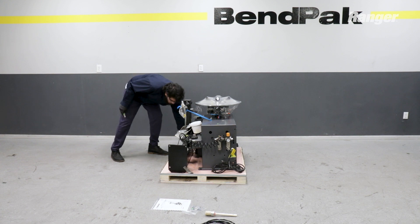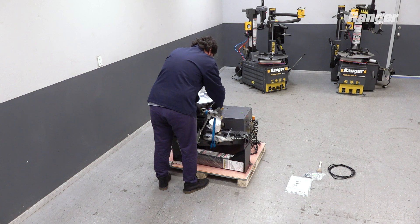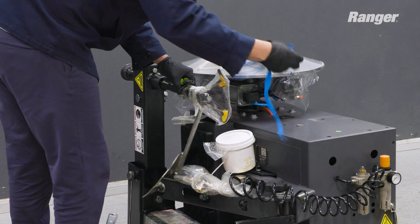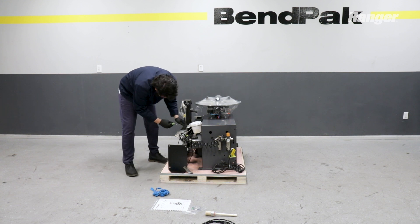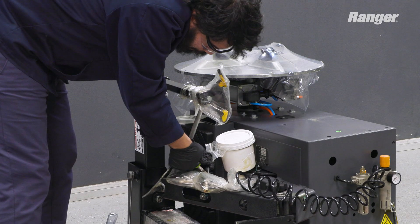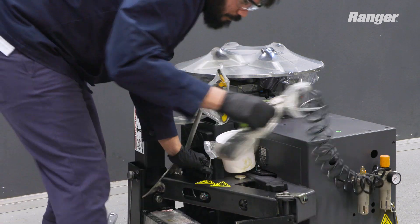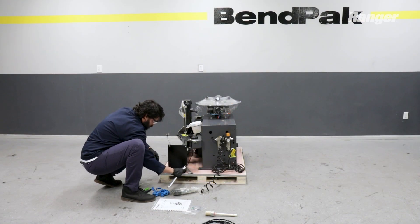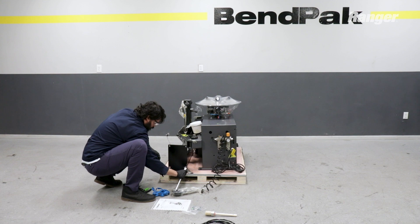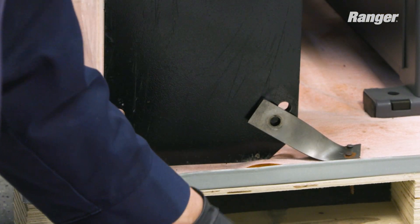Both the tower and swing arm come uninstalled. You'll need to remove them from where they're secured on the shipping pallet. You'll notice that the tower comes secured to the shipping pallet in several locations. The shaft near the Mount D-Mount head is tied to a bolt on the cabinet. Carefully remove all the components that are keeping the tower secure. Keep the bolt and washer that is holding the shaft nearby — you'll need it later.